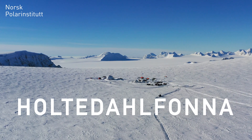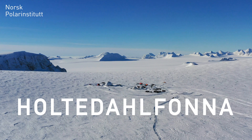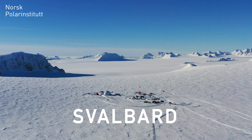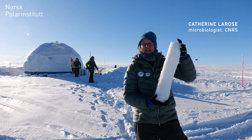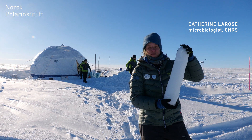We are on the top of Holte Delfone Glacier, around 1,160 meters above sea level. This is the highest glacier in the Spitzbergen, the western part of Svalbard. I'm holding an ice core — layers of snow that have fallen over time, been compressed, and become ice.